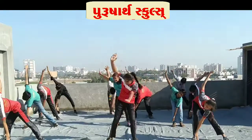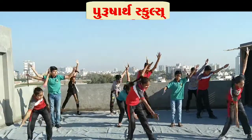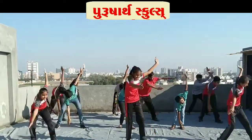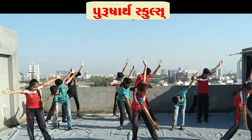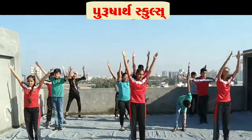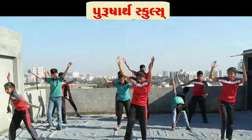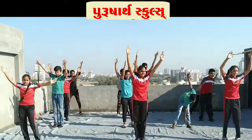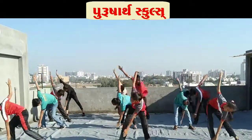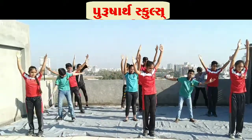One, two, three, four, five, six, seven, eight, nine, eleven, twelve, thirteen, fourteen, fifteen, sixteen, seventeen, eighteen, nineteen, twenty.